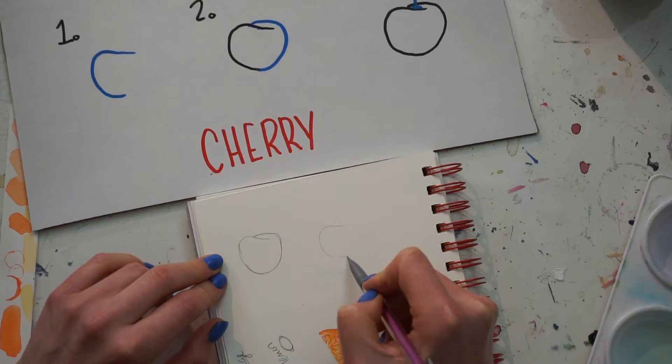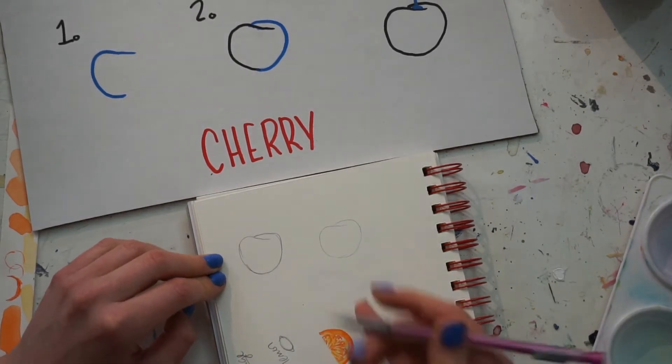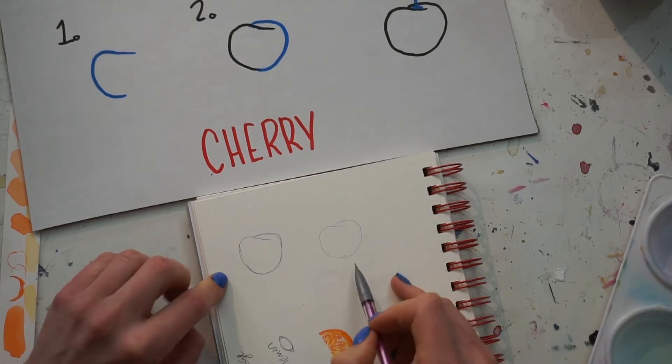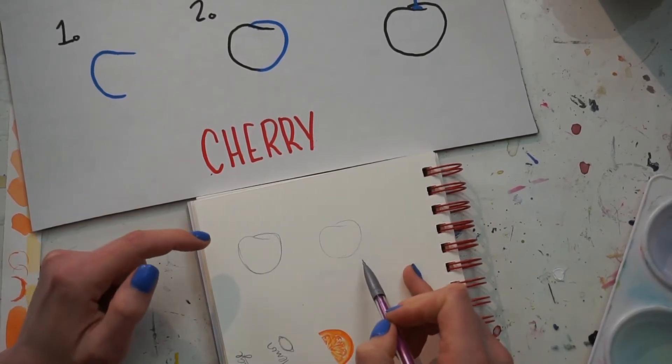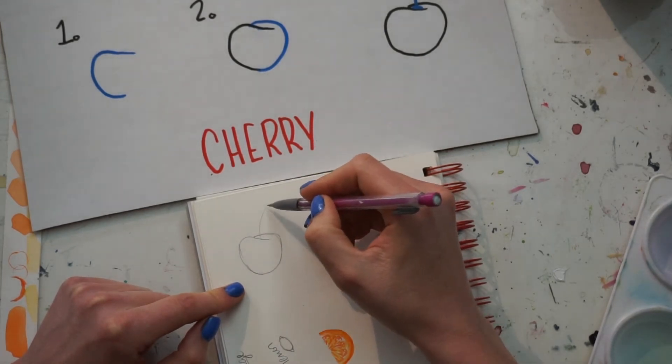Again, you can see I make a weird beginning to a heart, or really a messy circle basically. Then we can add the stem as the final step, which is just kind of a quick little flick up.